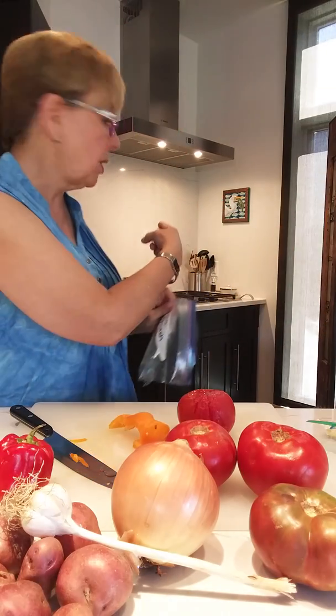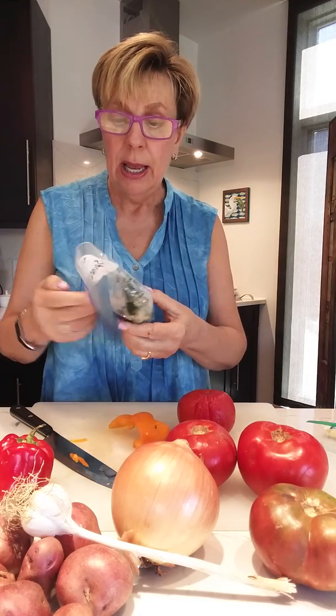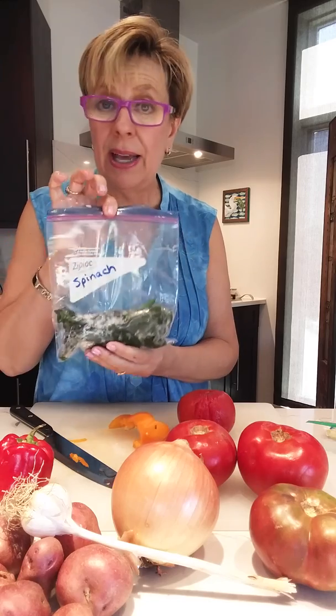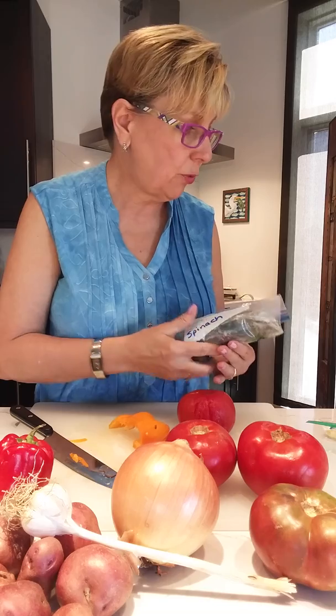The next thing that you want to do is spinach. Use the same water that you used from the tomatoes. Pop your spinach in there until it blanches — it's going to reduce quite a bit. This was a half a bag of spinach that I had left over. Pop that into the freezer.